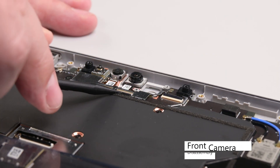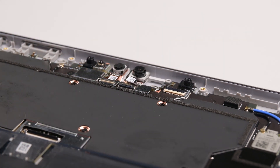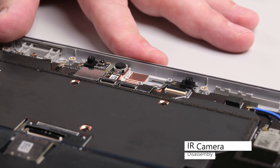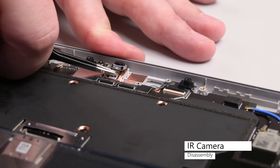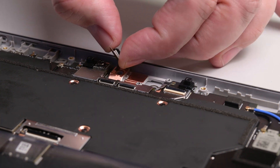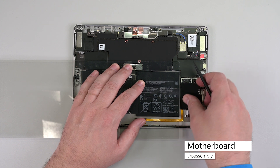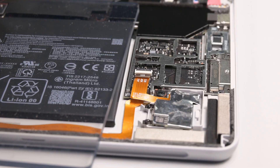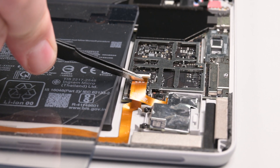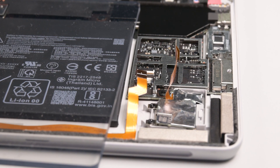Lift the hinged locking flap to unlock the front camera's cable, and then use some tweezers to grab the cable by its plastic pull tab and pull it straight out of its socket. Lift the front camera out to remove it. Repeat this same process to remove the IR camera. Insert the point of a spudger under the metal shield above the SD slot near the bottom left corner of the device, and lift to remove the shield. Use your spudger to lift the locking flap on the SD slot ZIF connector, and then use some tweezers to grab the SD slot cable by its plastic pull tab and pull the cable straight out of its connector. Repeat this process to disconnect the blade connector's cable found underneath.